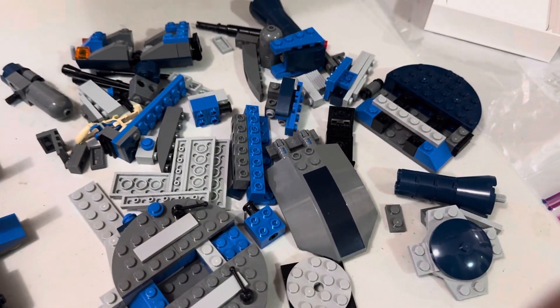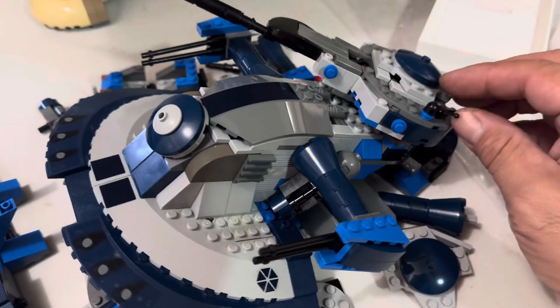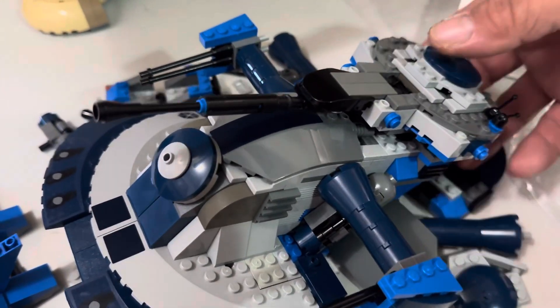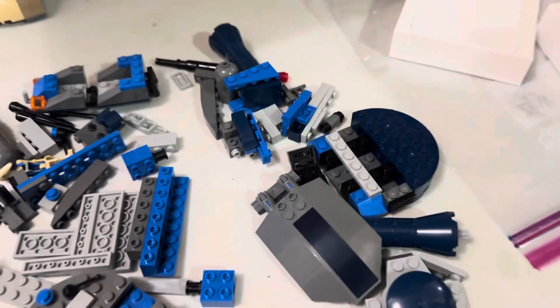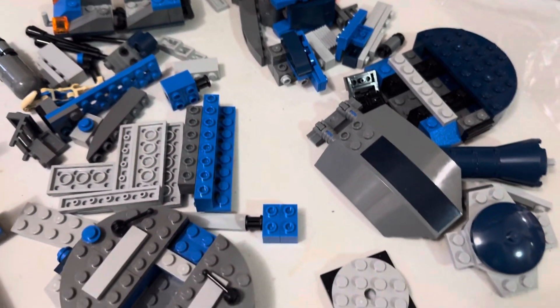This is set 8018 — that was not well planned out. 2009, one of the probably the best AAT's from Lego, I think.